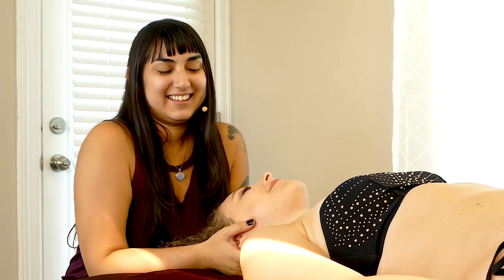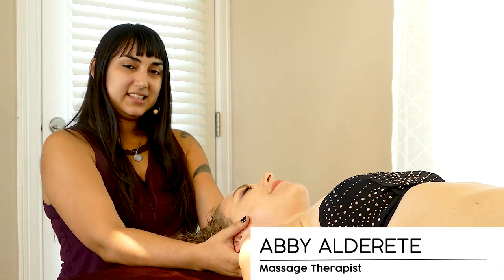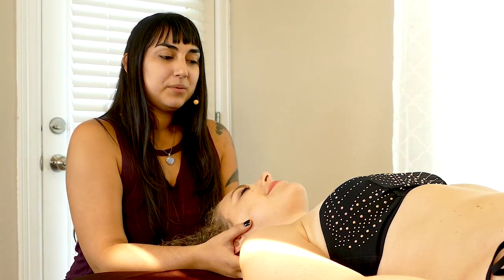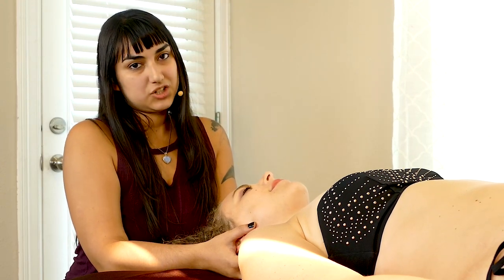Hello everybody. This is Abby tuning in. In this video today, we are working with beautiful Karina and I would like to talk about the neck, the shoulders, and specifically the jaw.